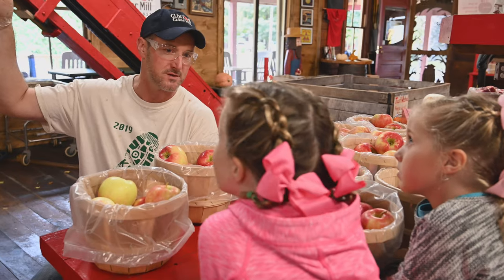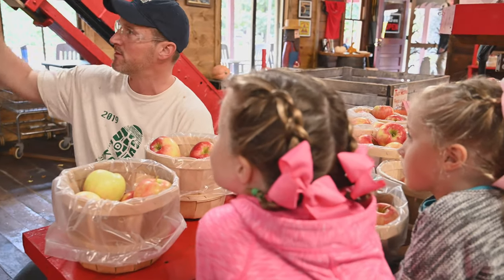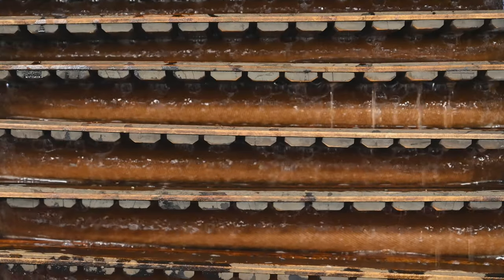It's fall and I'm in central New York. Today I want to learn about making apple cider. Have you ever wondered how it's made? Come along with me and find out.